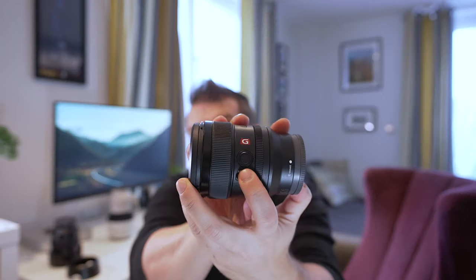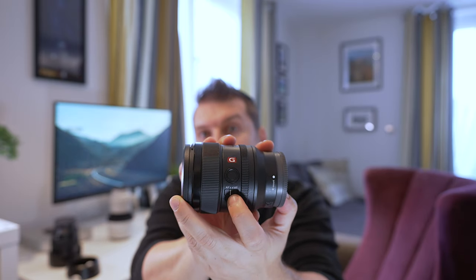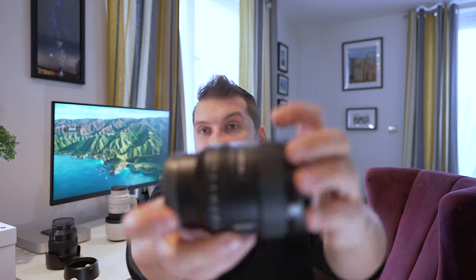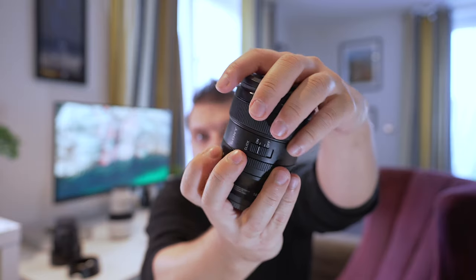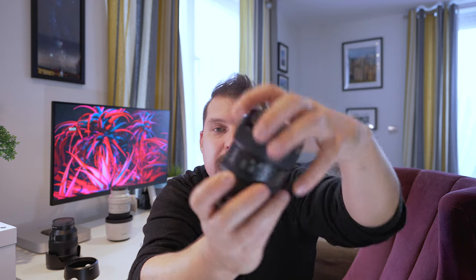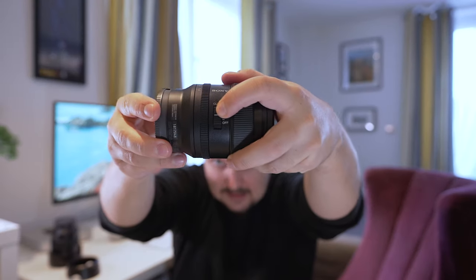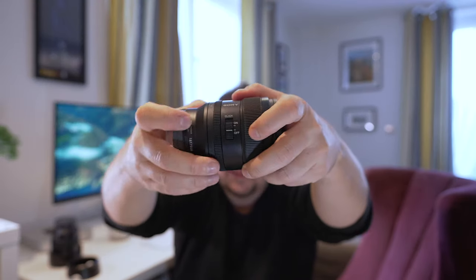As you'd expect from most G Master lenses, there's a programmable switch you can set in-camera to whatever you want, plus an AF/manual focus switch. It also has an aperture ring that goes from automatic all the way to f/1.4 through to f/16, and it is clicky. However, if you're into filmmaking and don't want those clicks recorded, you can switch them off for a smooth aperture transition.